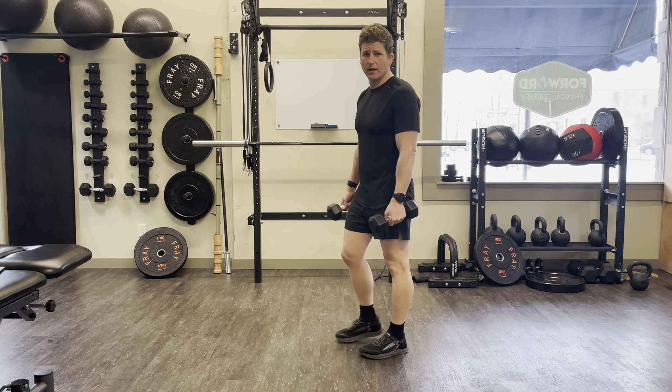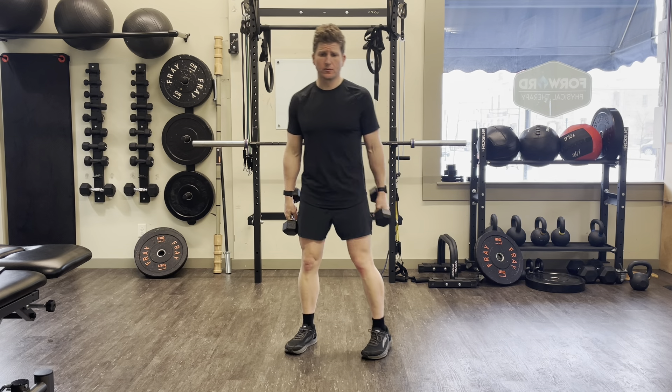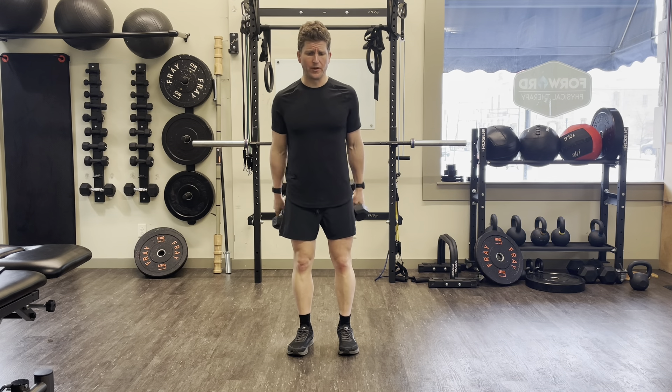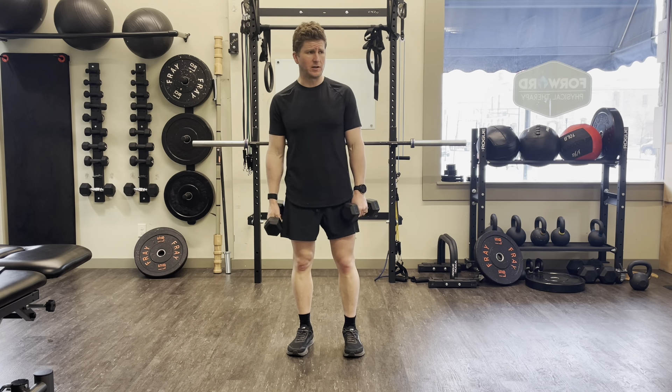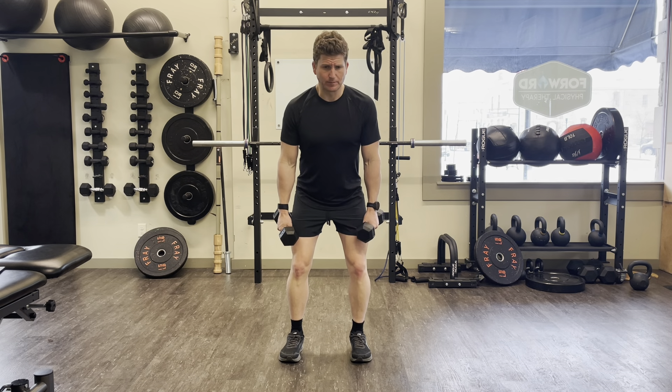Hello everyone with Forward Physical Therapy. Today I'm going to be demonstrating lateral raises with dumbbells. We can do these with both upper extremities as a single motion. Come into a partially knee bent position.